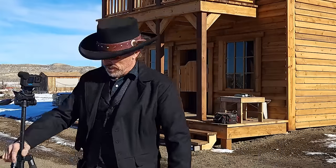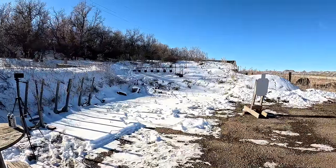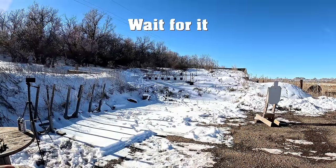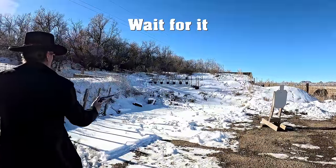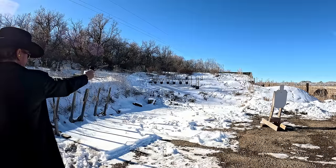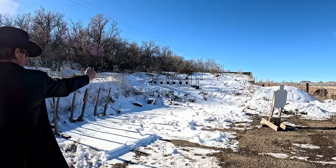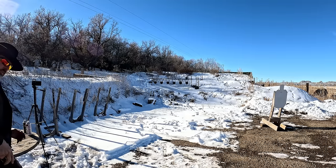I'm going to do the big 10-inch plate again, and then I'm going to explain how I'm able to do triple shots with this. So here we go — six more on the 10-inch plate. Oh, it's always the last one that you miss.